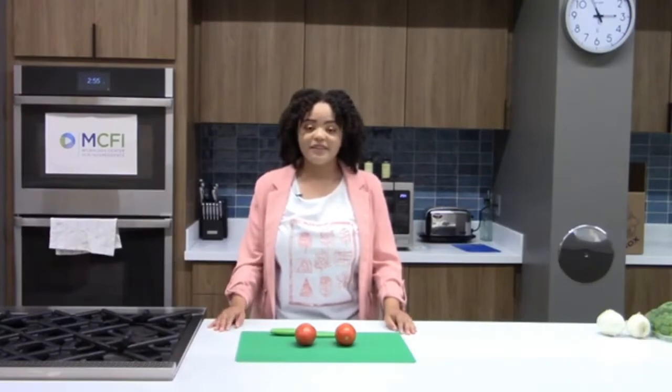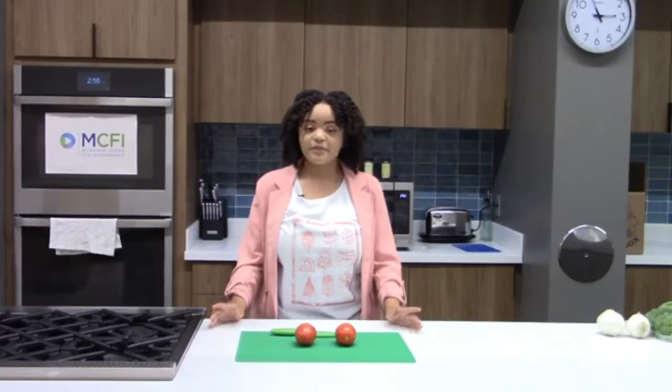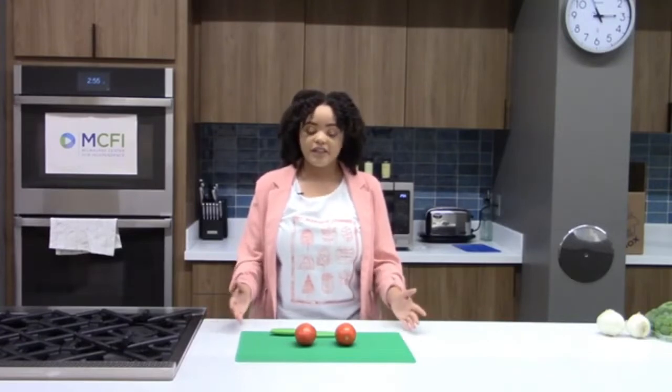Hello and welcome back to MCFI's nutrition cooking demos. My name is Sharon Copeland and I'm the nutrition education coordinator. Today we're going to be talking about how to get the most out of your produce purchases. We're going to be featuring tomatoes, broccoli, and onions today as these are popular produce items that are purchased.